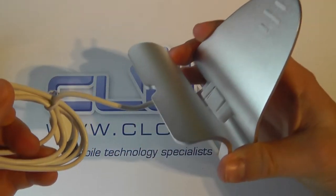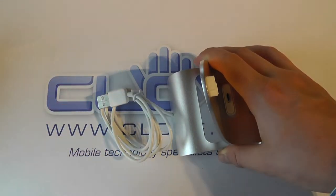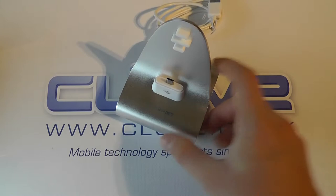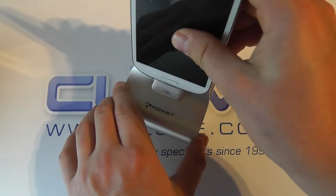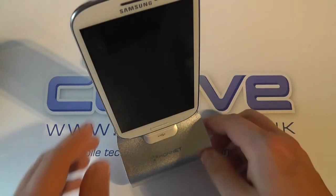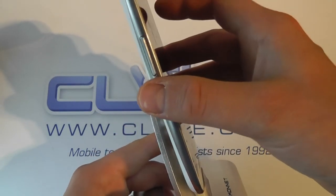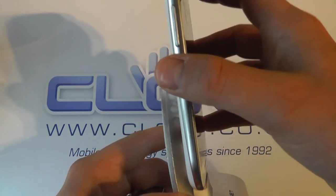There's a cutout on the back to feed the cable through, and on the other end you've got a USB connection to plug into a mains adapter or a USB port on your computer for charging. You then take your device — using a Galaxy S3 as an example — and pop it on. If connected to power it will charge, and if connected to a computer you can transfer data. It sits quite nicely on there with just a little bit of play.